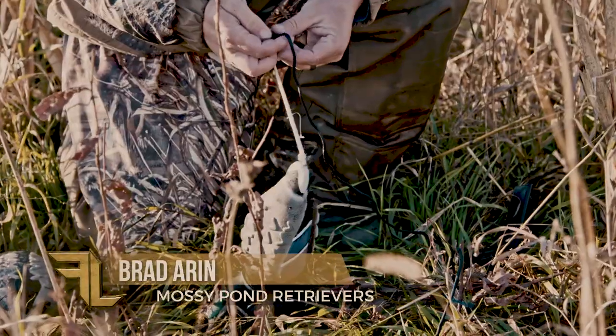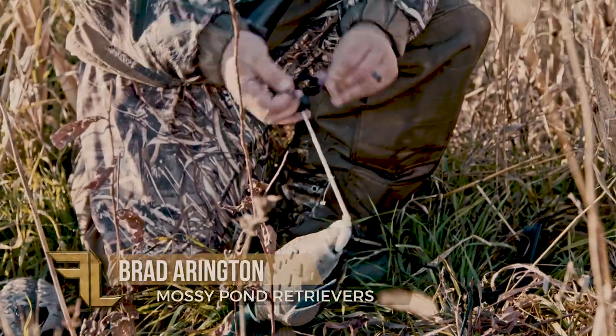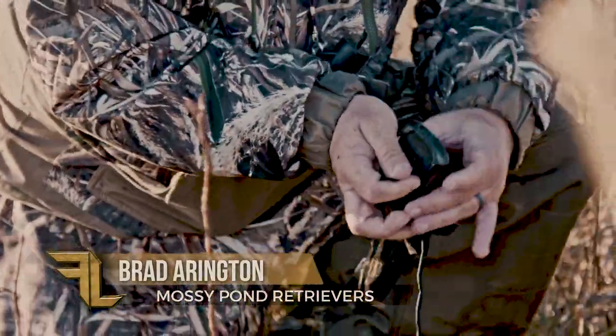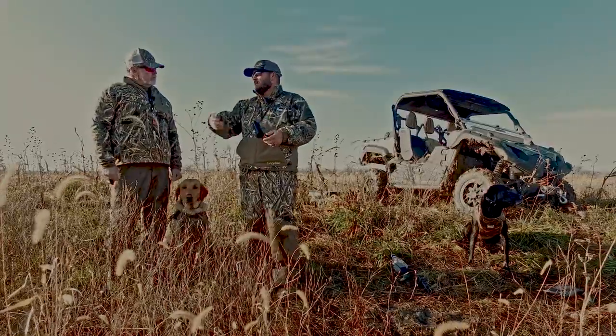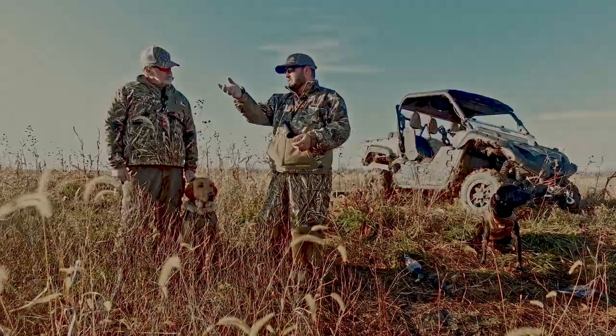Yes, sir, most definitely. What we do is we take an ATB by Avery and we put it on an anchor and put some paracord, run through the anchor out to the ATB and throw the ATB out there.